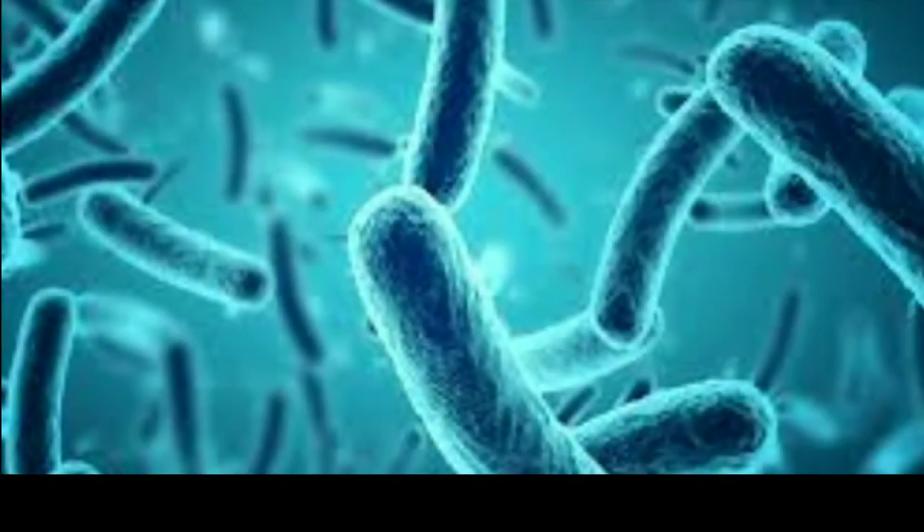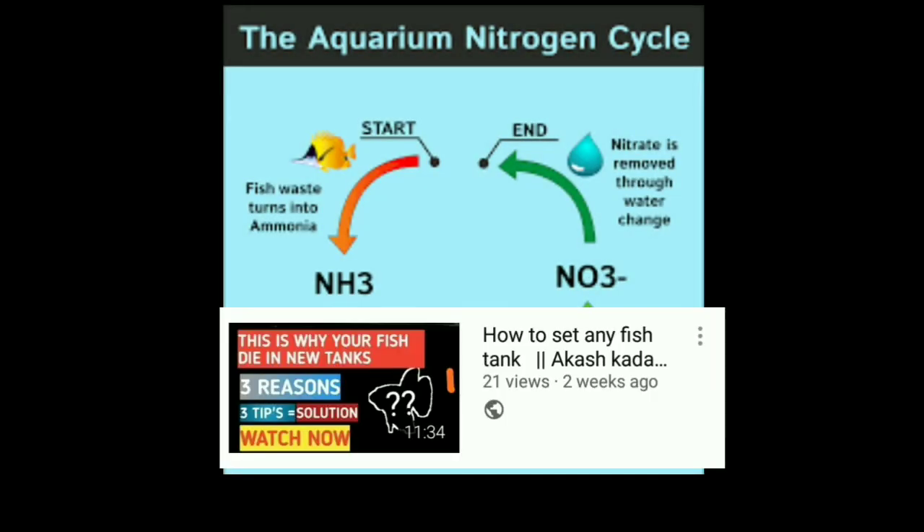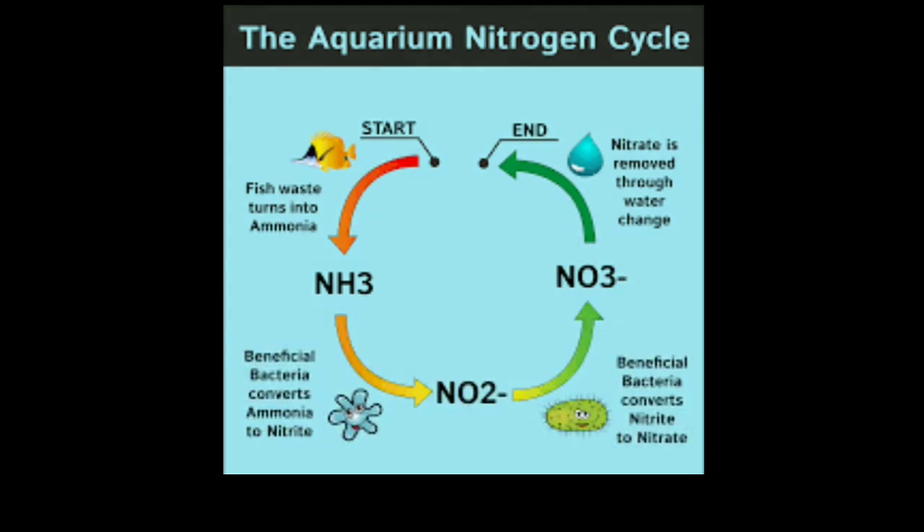If you don't know about beneficial bacteria or the nitrogen cycle, I have made a video about it, so check it out.